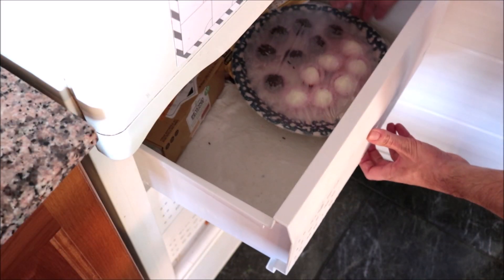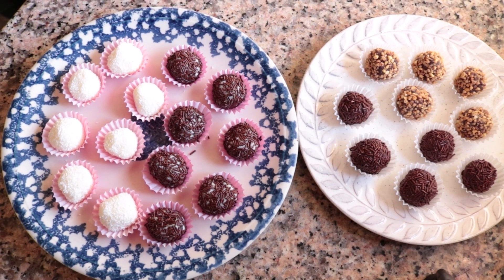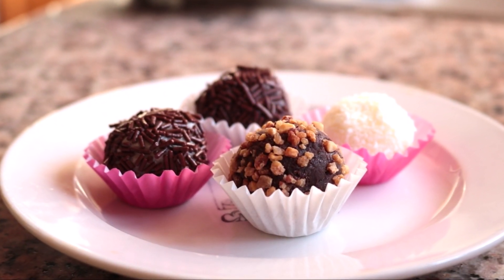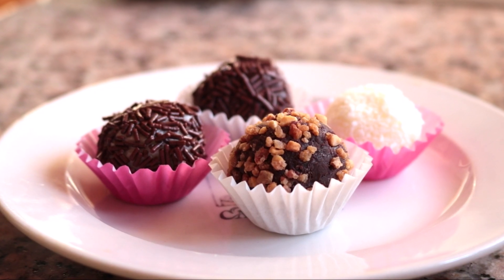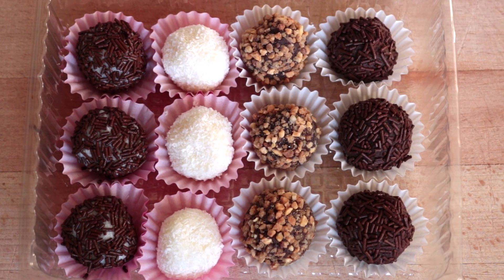I'm grabbing the coconut truffles from the freezer — they've been in there about 15 minutes and are ready to serve. Look at all these truffles — an insane amount of flavor, four incredible varieties, so easy to make, and no baking required. You can box these up as a gift or enjoy them with some afternoon tea. Either way, you're going to absolutely love these truffles.